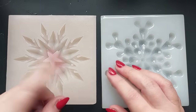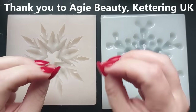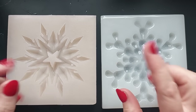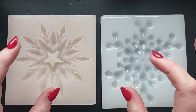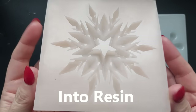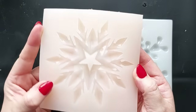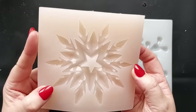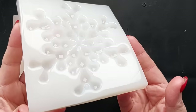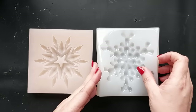Hey everyone, welcome back to my channel and welcome to my red Christmas nails and my first Christmas video of 2024. Everything you need is going to be linked down below. These molds were sent to me recently by Into Resin — you would have seen them when I did the unboxing and I made the little jesmonite ghosts with the dogs. These came at the same time and I've been itching — I knew this was going to be my first Christmas video of 2024.